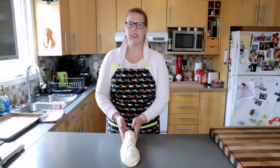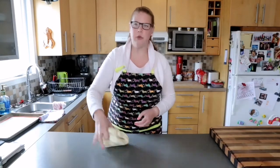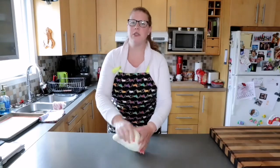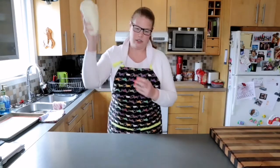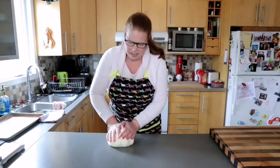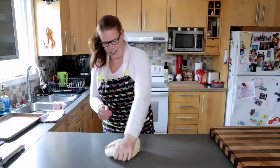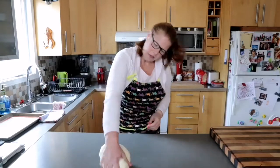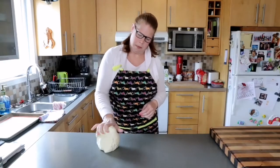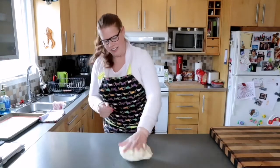My mother-in-law says it's critical to do it exactly 40 times. You make the dough long, like a big shape, beat it down onto the counter making a nice smack, then fold it over. You repeat this — it's really quite a workout. The dough gets stiffer as you go, and you do this 40 times total.